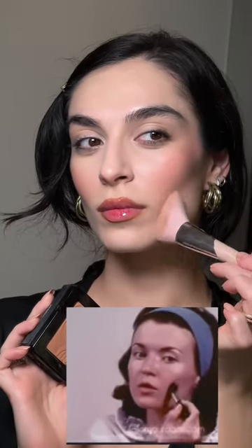Blush is applied to give cheeks a quiet glow. Blush should be applied from the center of the cheek outward and up into the temples. Blushes can also be used for contouring.